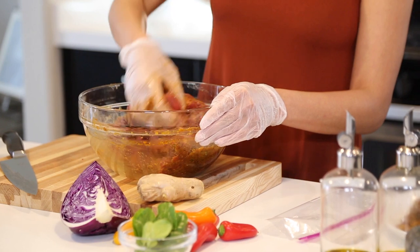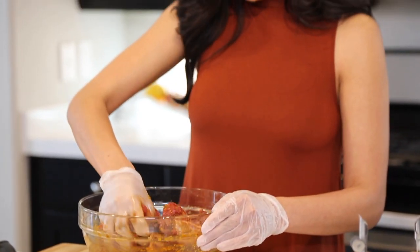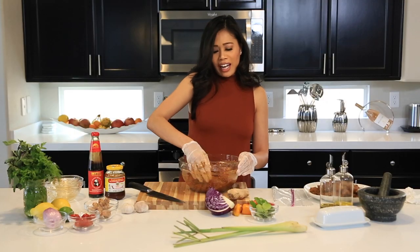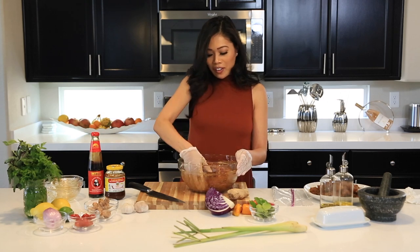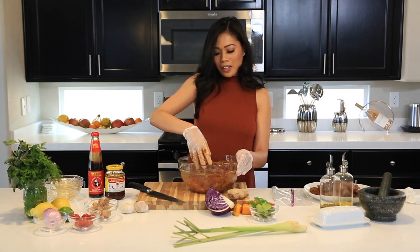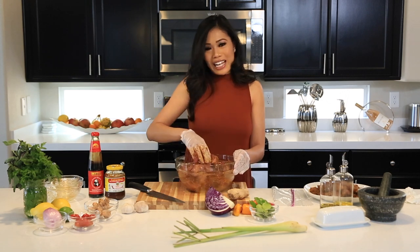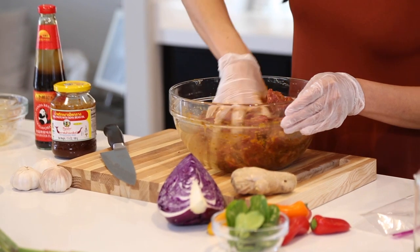It was really hard making this dish on the show because I had 30 minutes to make it, and 30 minutes is how long I usually let it marinate! It was really hard and very stressful — I had anxiety the whole time. But I got through it and it turned out great, though not great enough because I didn't get an apron. But that's okay!